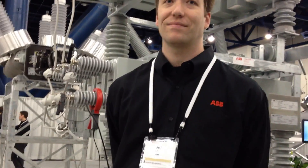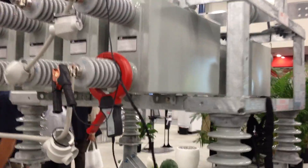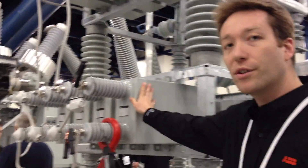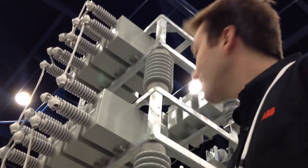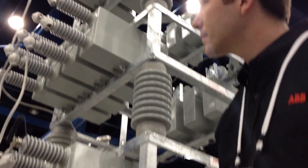Today we have Jeff Dion from ABB, working with high voltage capacitors. Right here is a high voltage capacitor, and the main purpose for it is power factor correction.